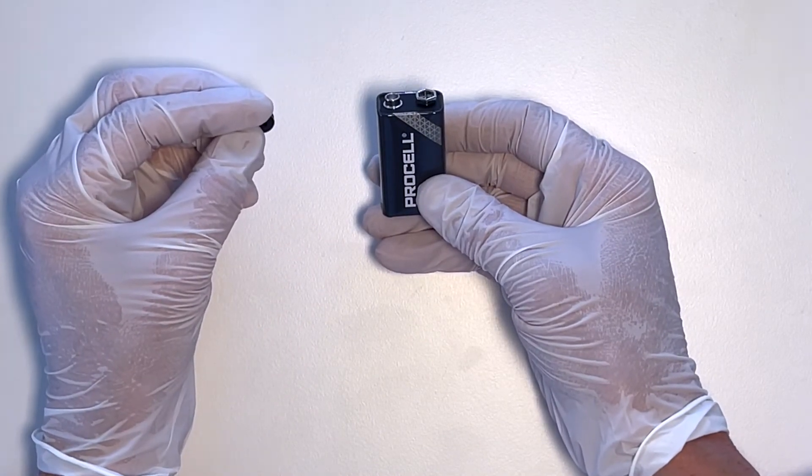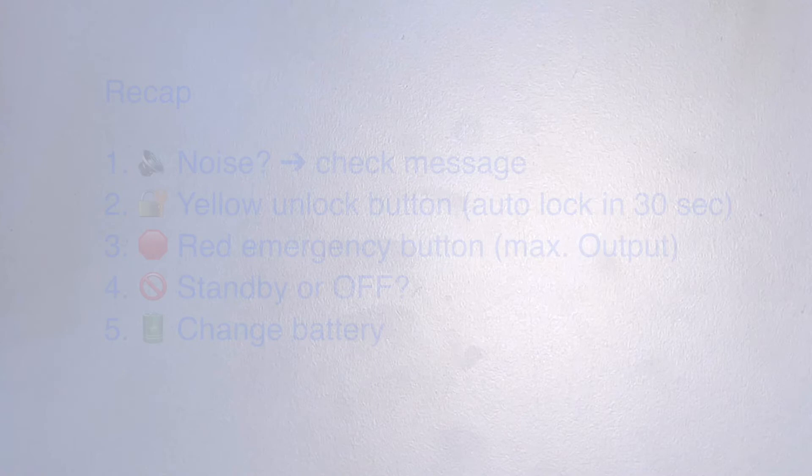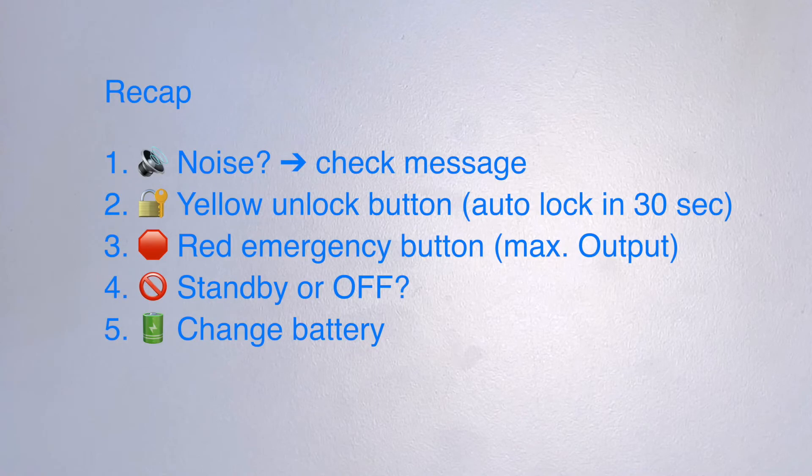So, there are five things you really need to know about this device: if it makes a noise, there is a message; press the yellow button to unlock it, and if you don't do anything for 30 seconds it will lock automatically; the red button is an emergency button to give maximum output in an emergency situation; how to turn it off by pressing the OFF button and choosing STANDBY or OFF; and fifth, how to change the battery.